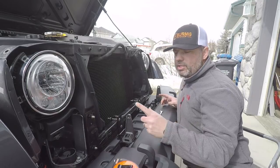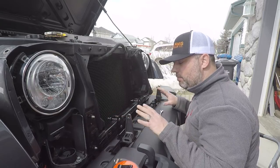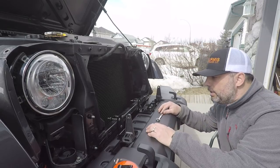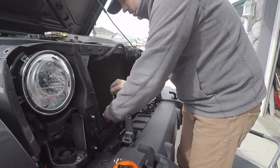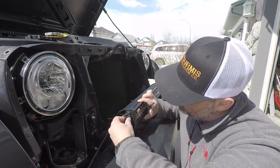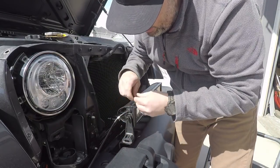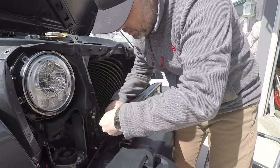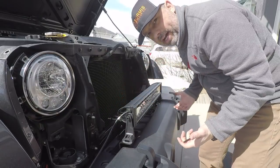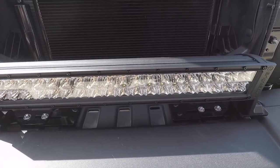The actual measurement is 22 and an eighth inches. Now that I've got my position, I'm going to retighten the main bracket system onto this bar and then put the bar on. Take the short bolt to support your light bar to the bracket — and there you have it. We've got the BrightSource 22 inch LED light bar installed.